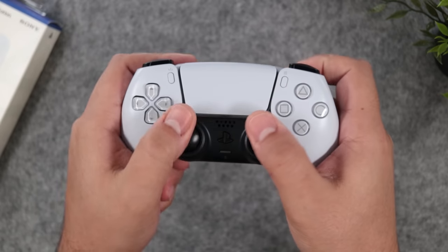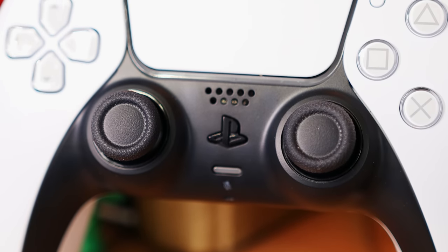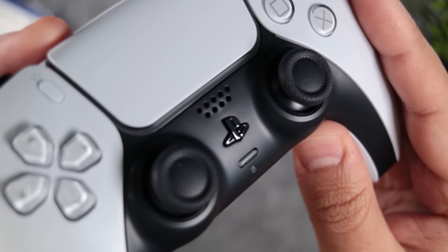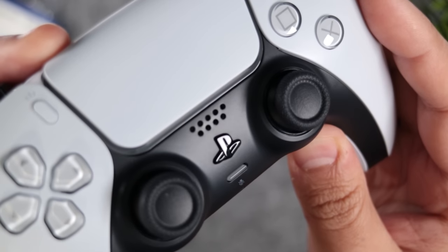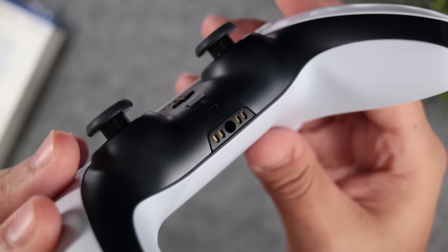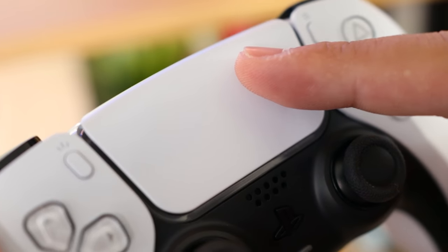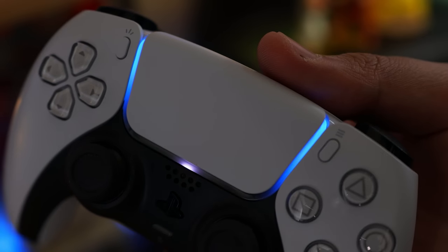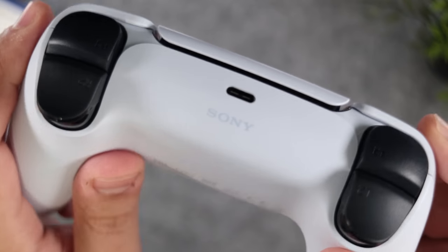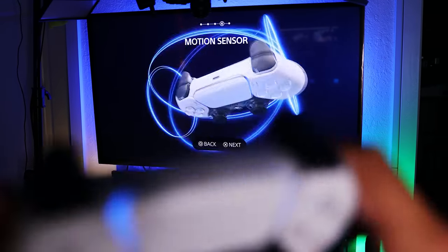Then we have the same buttery smooth, grippy, and symmetrical analog sticks. In between, there's the integrated speaker and PS button. Under that, the headset jack and charging contacts. Back up here, the large, smooth, and clicky touchpad surrounded by the repositioned light bar. At the top, we now have a USB-C port for charging. And inside, we have both an accelerometer and gyroscope for motion controls.